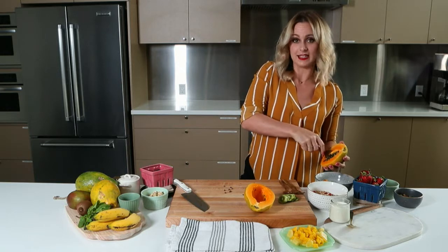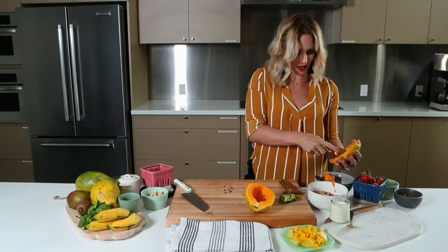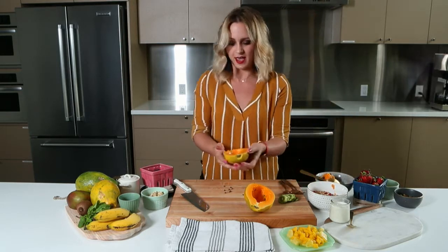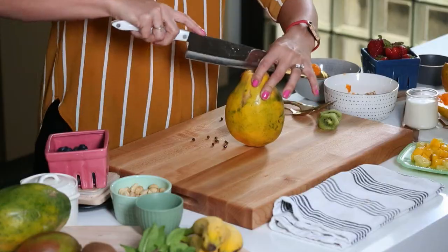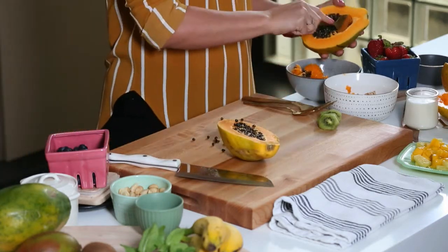My kids love making these with me because they get to kind of play with all the ingredients and assemble them, and it's such a nutritious, tasty way to eat breakfast. Quite honestly I will eat these for lunch and for snacks as well — I like papaya, what can I say? So we're going to get a couple of these going here because I want you to see how many options you have.